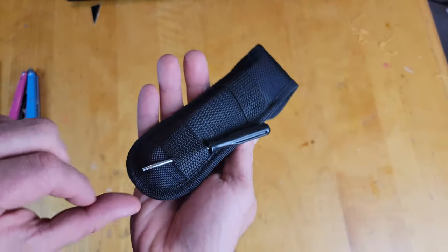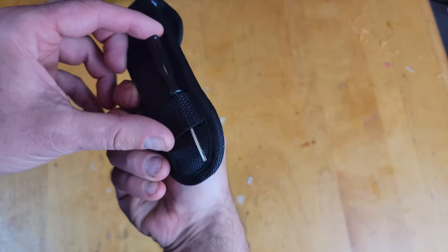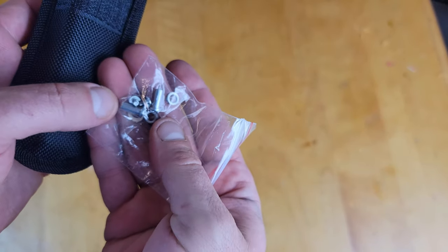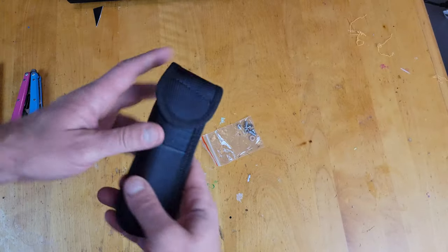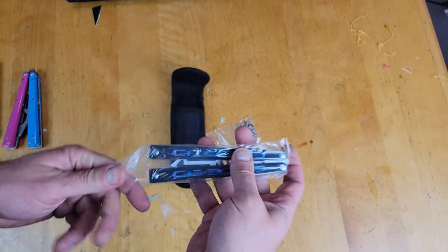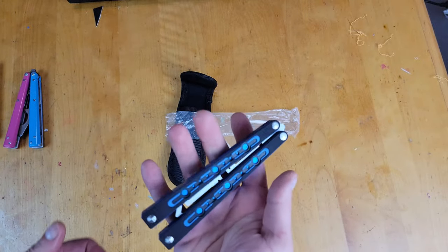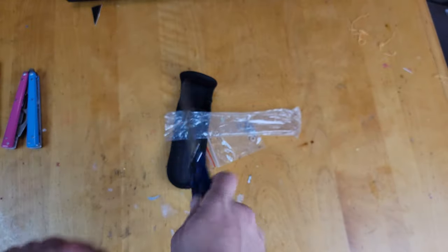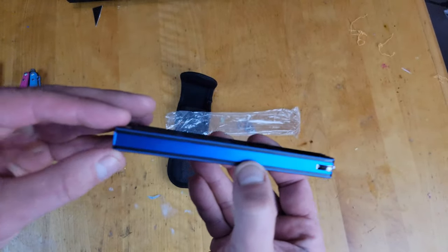Here is how it comes packaged. It comes with this little screwdriver as well as a full set of hardware, including the bushings, the pivots, the washers — everything comes in this nice little bag.